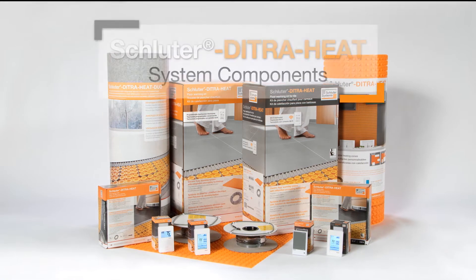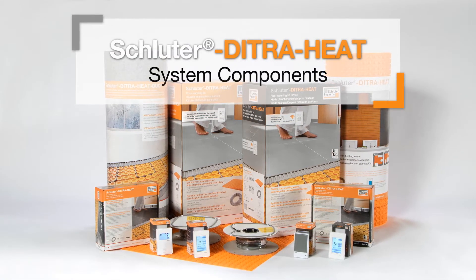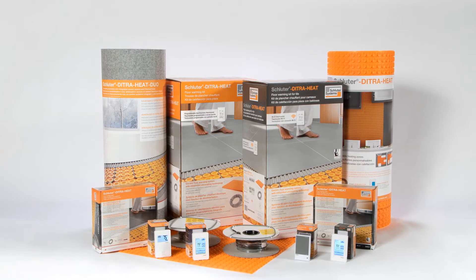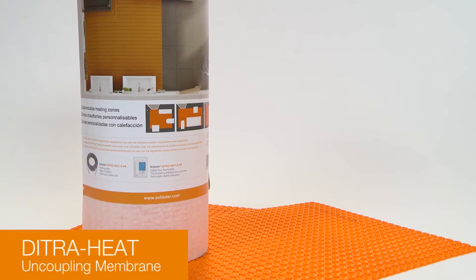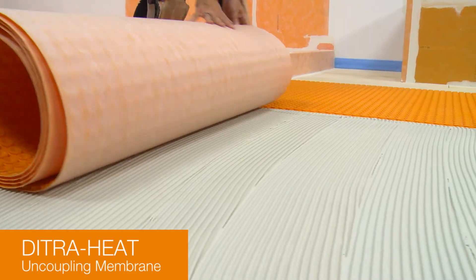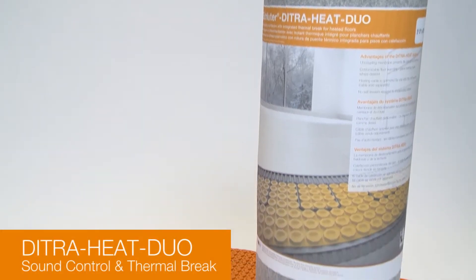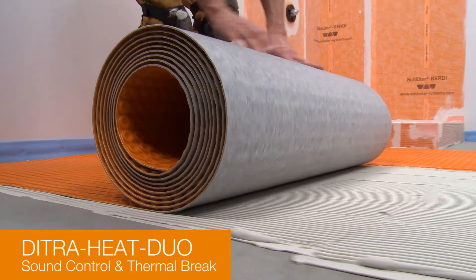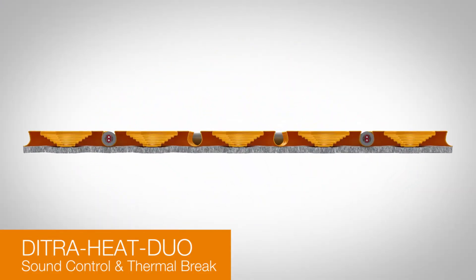The DitraHeat system consists of the DitraHeat and DitraHeat Duo uncoupling membranes, heating cables, thermostats, and power modules. DitraHeat is an uncoupling membrane with a cutback stud structure and an anchoring fleece laminated on the underside. DitraHeat Duo features the same cutback stud structure, but also includes a dual-function impact sound control and thermal brake layer laminated on the underside.